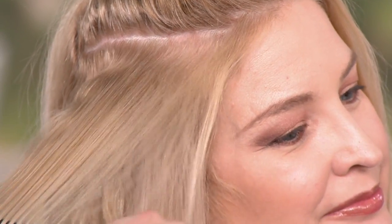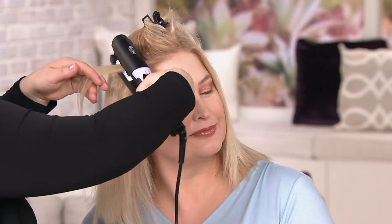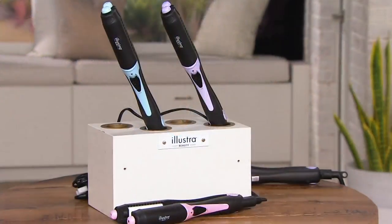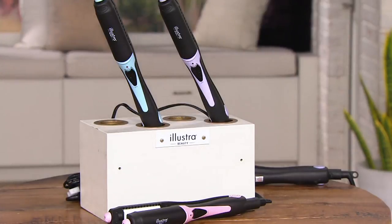The ceramic tourmaline plates add shine and also protect your hair. This is our Beauty IQ steal, valid until Monday or while supplies last — shop at beautyiq.com for the pink, purple, or blue. Hardest question of the day: Diana, which color would you pick? I would go with blue — I love blue and I made the girls wear blue shirts tonight.